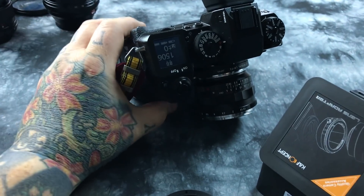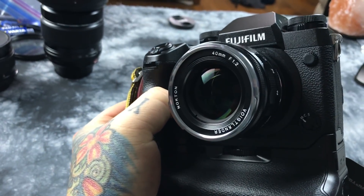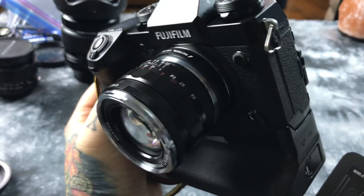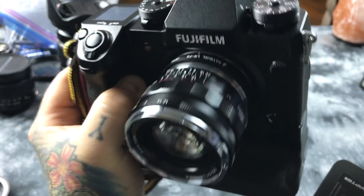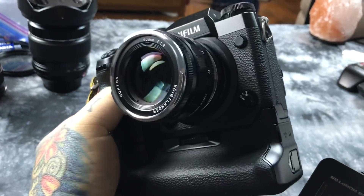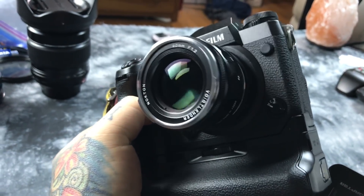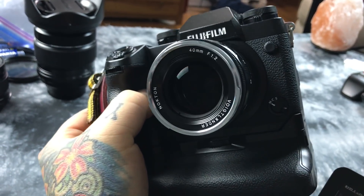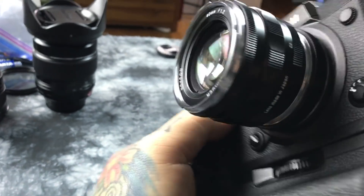I'm the first person on earth to test on a Fujifilm camera the new Voigtlander 40mm f/1.2 Nokton. This is a Leica mount, so I'm using a Leica to Fuji X mount adapter. Oh my god, this lens is amazing — incredible bokeh, sharp as hell, amazing rendering, great saturation, and it's so compact too.